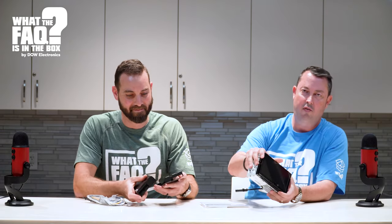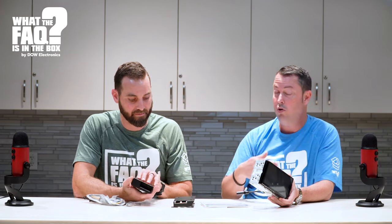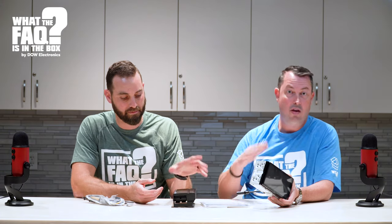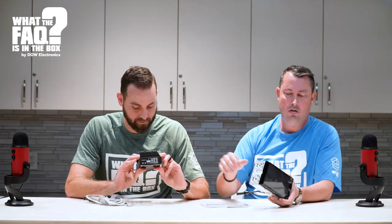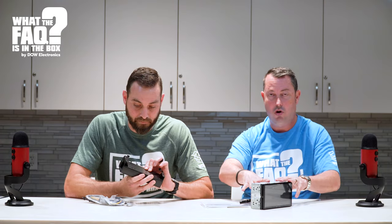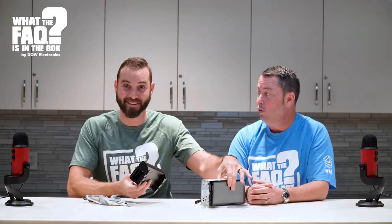Now you have a double-DIN radio with CarPlay and Android Auto, and you have an amplifier — whether you're running factory speakers or you've upgraded to Alpine Type R's, Type S's, or the X-Series speakers, now you're amplifying those. You're getting technology and better sound at the same time. This is how it goes — it attaches to the back like so, and there are even screws.